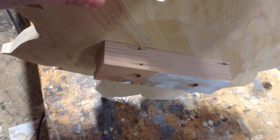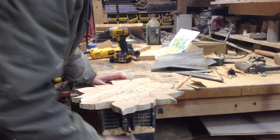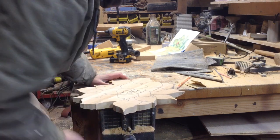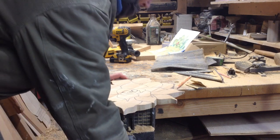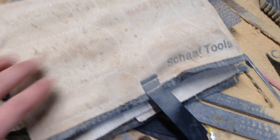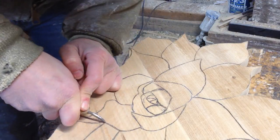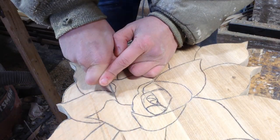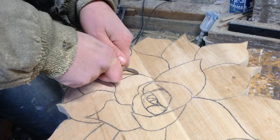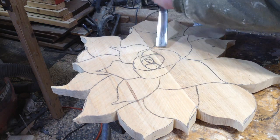I added a cleat to the back of this with inch-and-five-eighths screws — just a scrap piece of wood — so I can put this in my clamp and it won't move while I'm carving. This is a relief carving so the backside will never be seen, so two screw holes aren't a big deal. The tools I'm using are a set by Shaft Tools. This is not a sponsored post — I bought these tools at least two years ago.